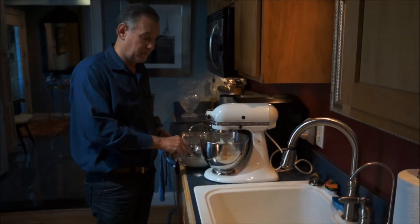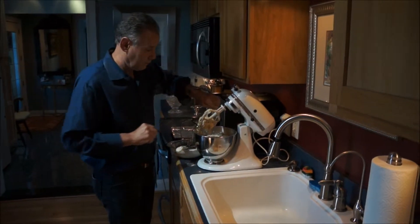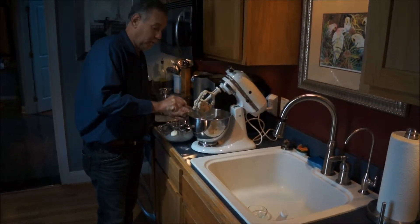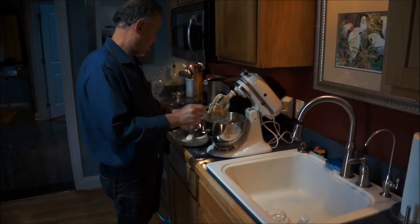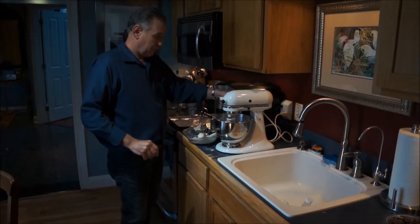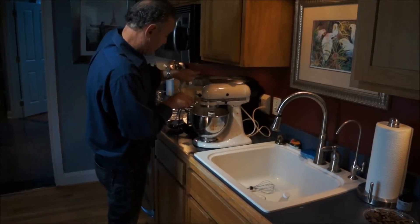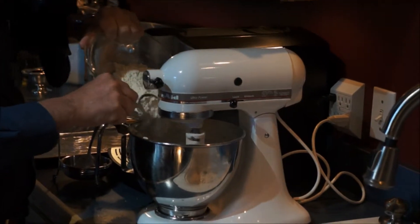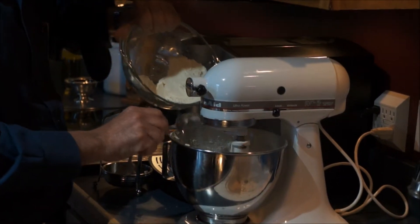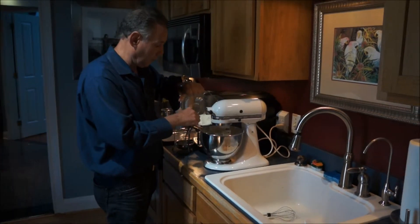I have this at the lowest speed of the stand-up mixer. I'm going to scrape the sides down again. You could actually do this part by hand if you wanted to, but the wonderful thing about a stand-up mixer is it can run at a very slow speed, which is extremely handy. I'm going to put it back on slow and slowly incorporate my dry ingredients into the wet. You don't want to over-mix your dough.